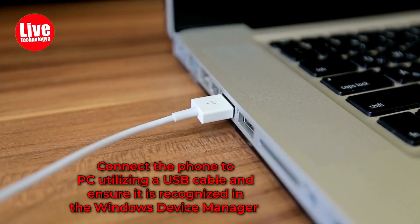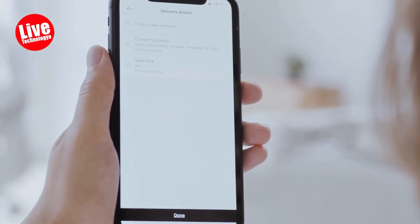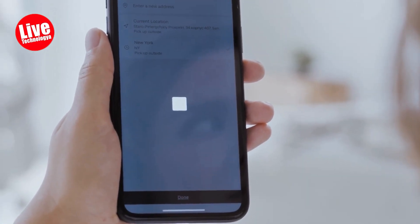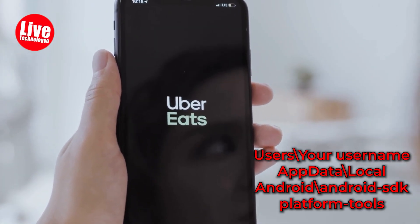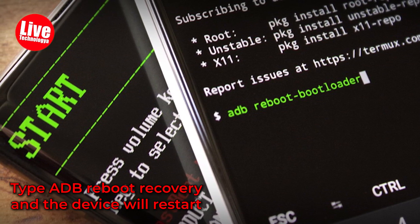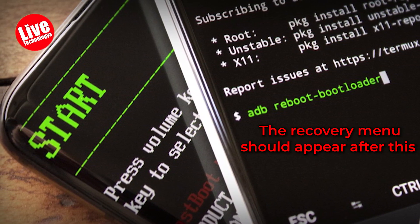Step 4: Connect the phone to PC utilizing a USB cable and ensure it is recognized in the Windows Device Manager. Step 5: Open the Command Prompt in Windows and go to: C:\Users\[your username]\AppData\Local\Android\Android SDK\platform-tools. Step 6: Type 'adb reboot recovery' and the device will restart. The recovery menu should appear after this.